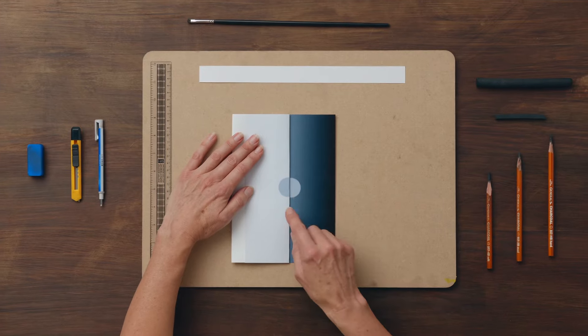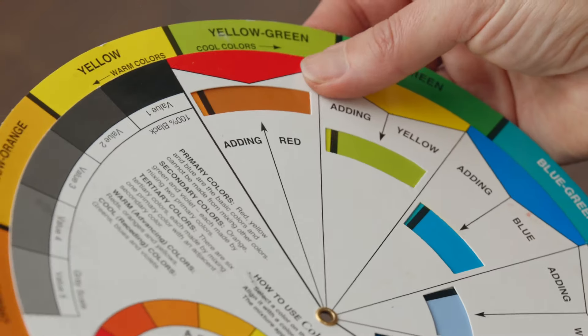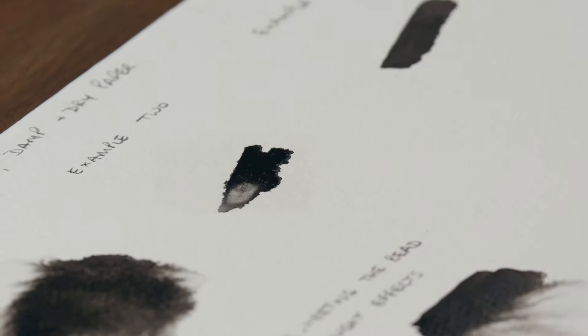To do that I will explain what is meant by tonal value and why it's so important to the final piece. I will talk about colour theory and all its qualities, and then I'll teach you how watercolour works and how to control it through some exercises to get the effects that you want.